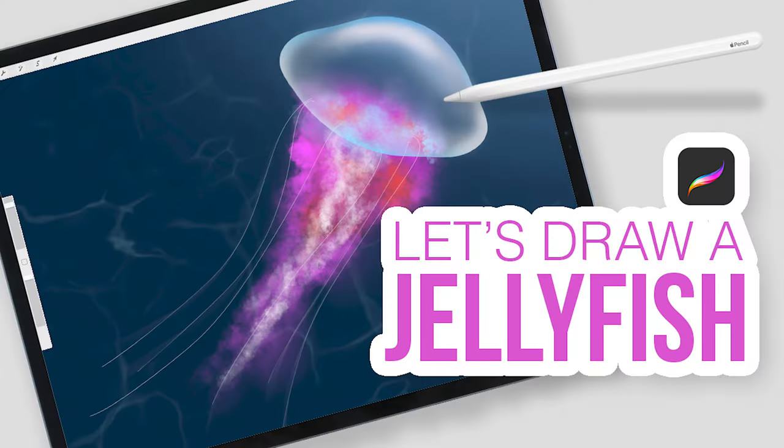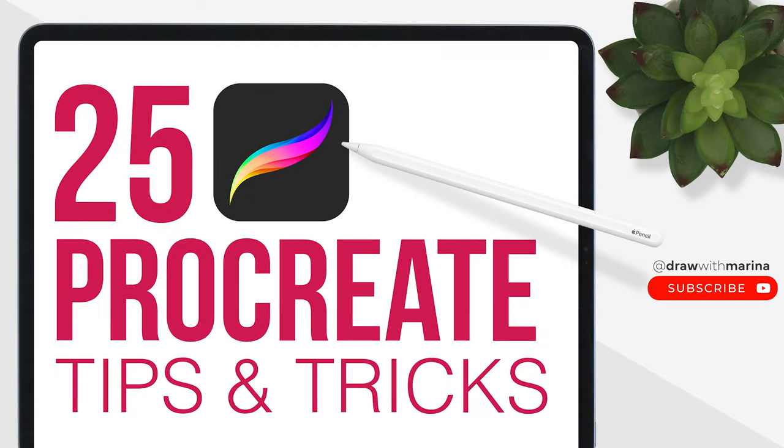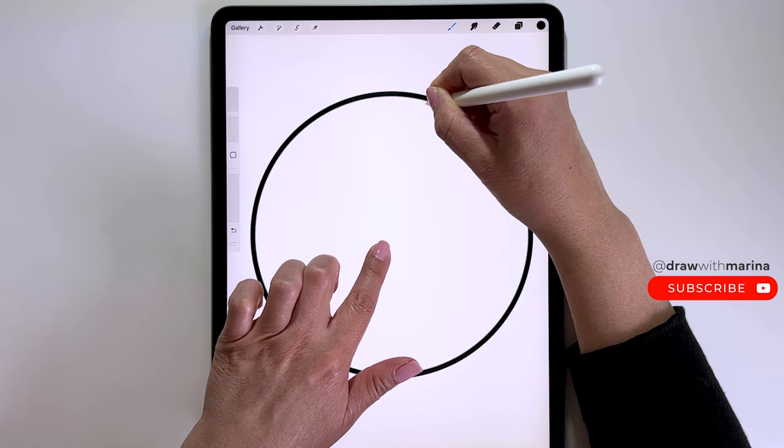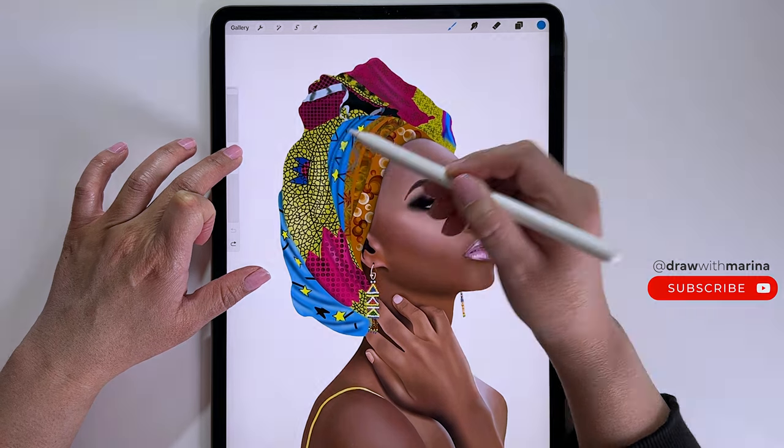Hey guys, today we're going to be drawing a jellyfish. I'm using the iPad Pro with the Procreate app. If you're new to Procreate, I also have a video called 25 Procreate Tips and Tricks, which is good to watch first because as I draw, I'll be using these actions. I will link that video below.